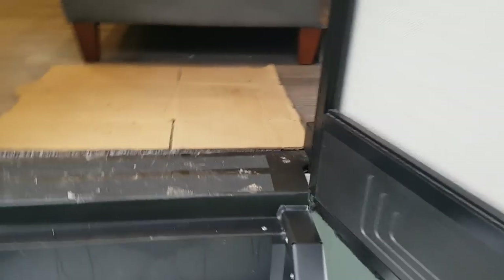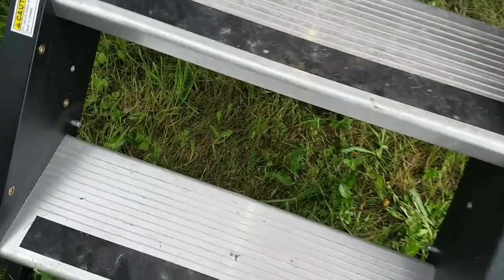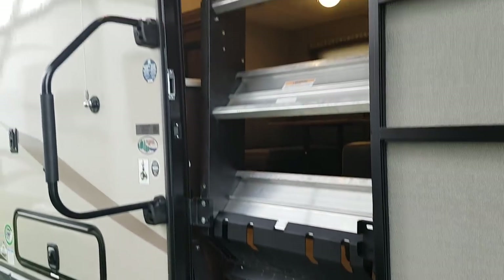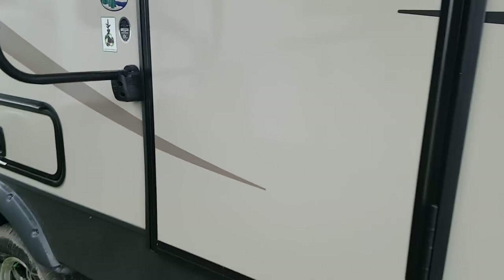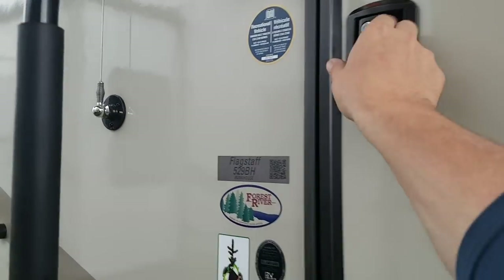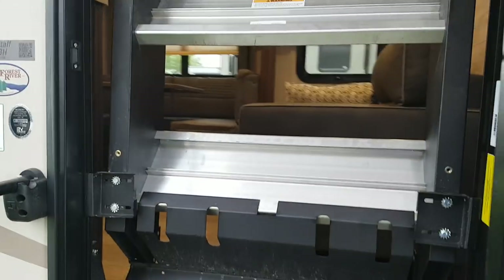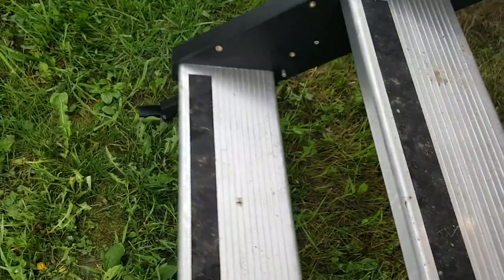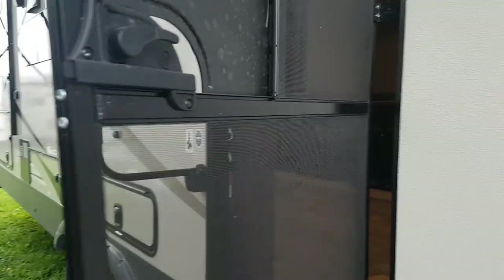The Step Above stairs fold right into the door frame when you open your door. They're on a spring so there's next to no weight to them — they fold right up and the door closes right over top, giving a nice clean look from the outside. The stairs fold right back out when needed and are adjustable with legs you can set if you're on uneven ground. It also has a screen door that separates so you can use just the screen if you like.